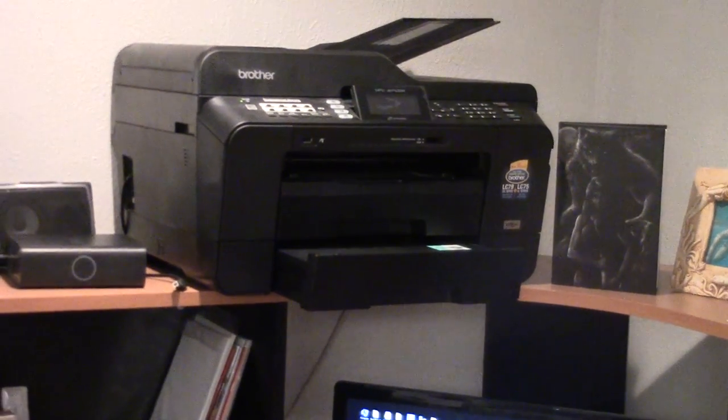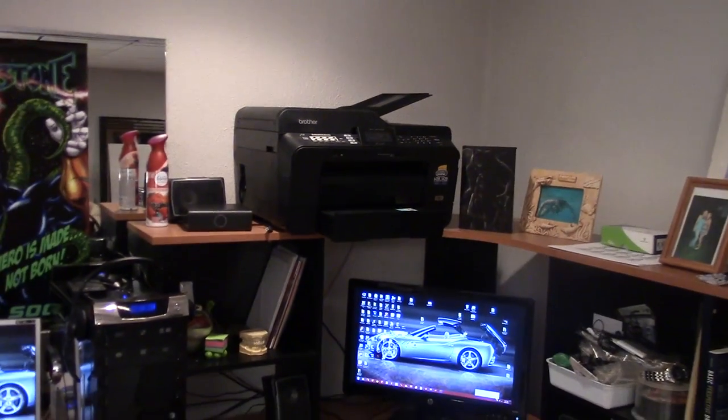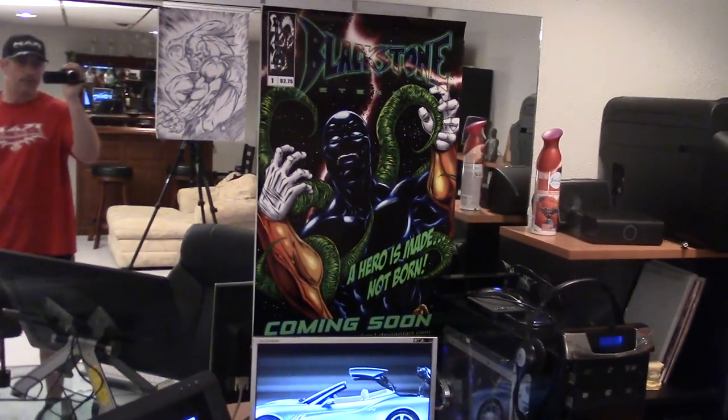There's a Brother fax combo — I actually got that just because it's an 11 by 17 scanner, which is imperative to have when you do comic book illustration.